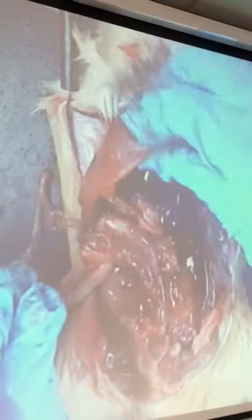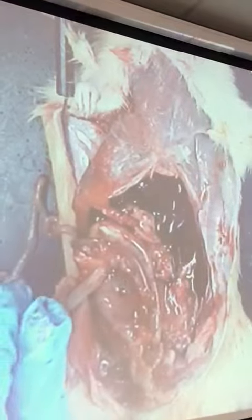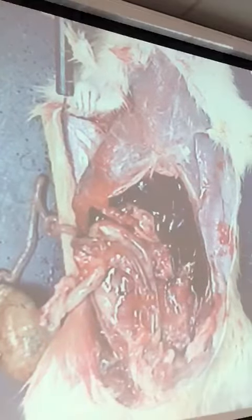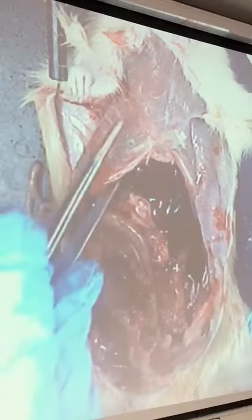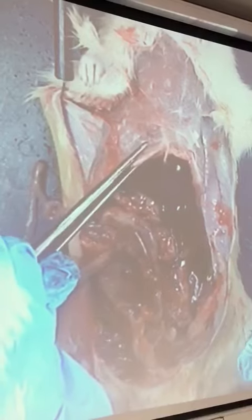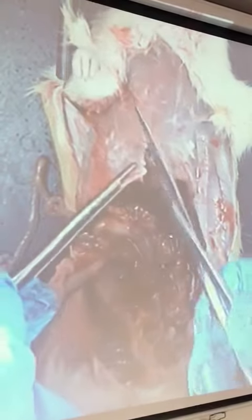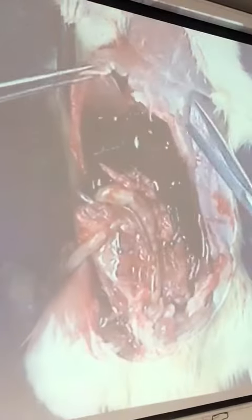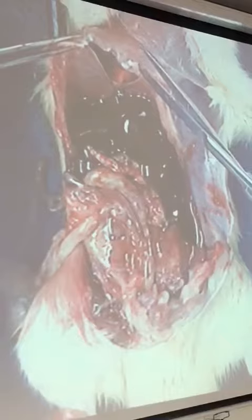We're going to cut up the ribs and the sternum to expose the thoracic part. We've got to use the same skills that we have before — we just use the force. Lift the ribs. These are a little bit harder because the ribs are bone, so you lift harder. But when you lift it, you can see the diaphragm. Can you see the diaphragm there? I'm going to cut the diaphragm.